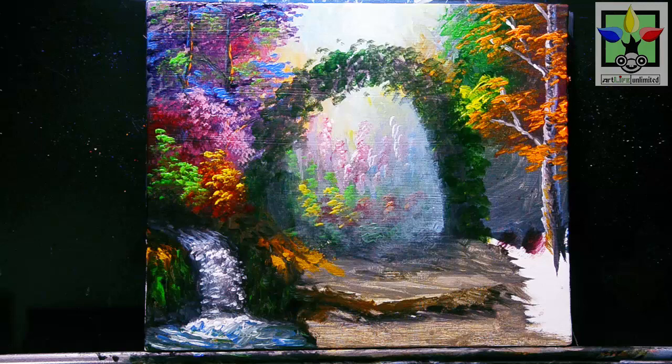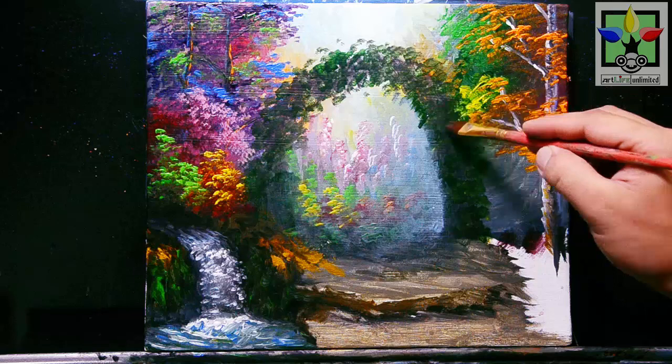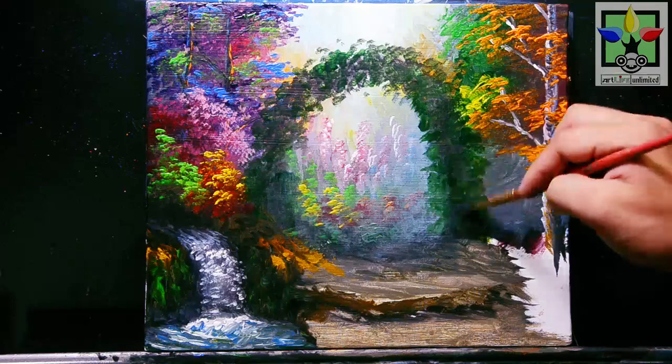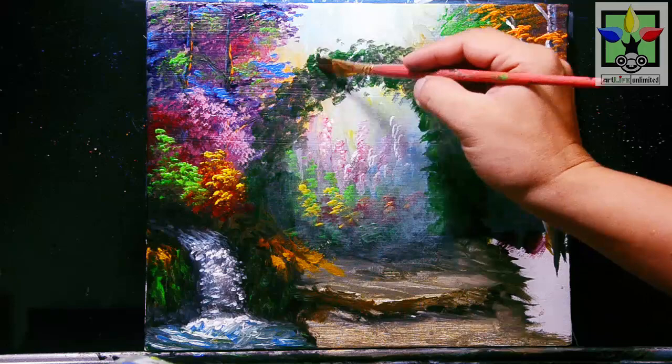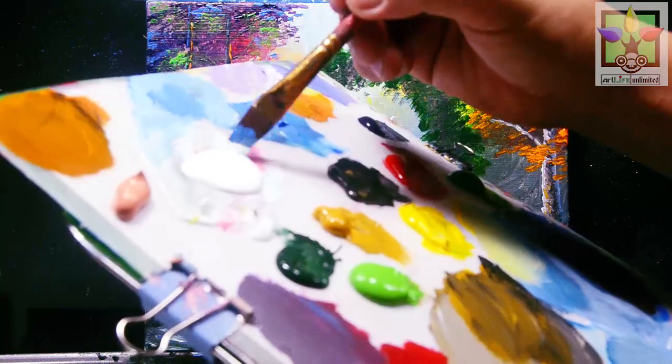Now I'm going to add Ochre Green for the leaves on this gate — green leaves to this gate. Then I'm going to create the balance of this gate. Mixing titanium white and blue to create sky blue, adding a small amount of Mars black to create a darker sky blue, and painting here for the posts or the wood design of the gate using this darker sky blue.